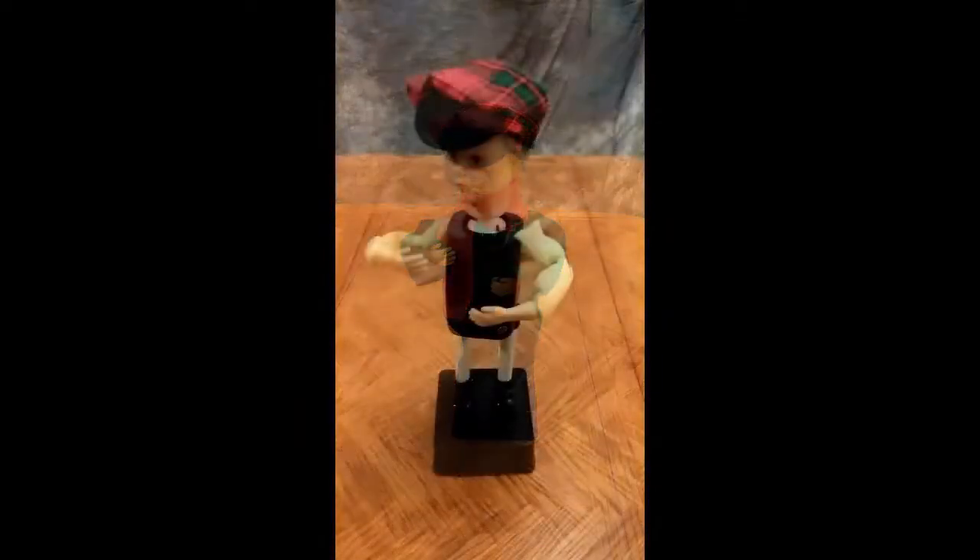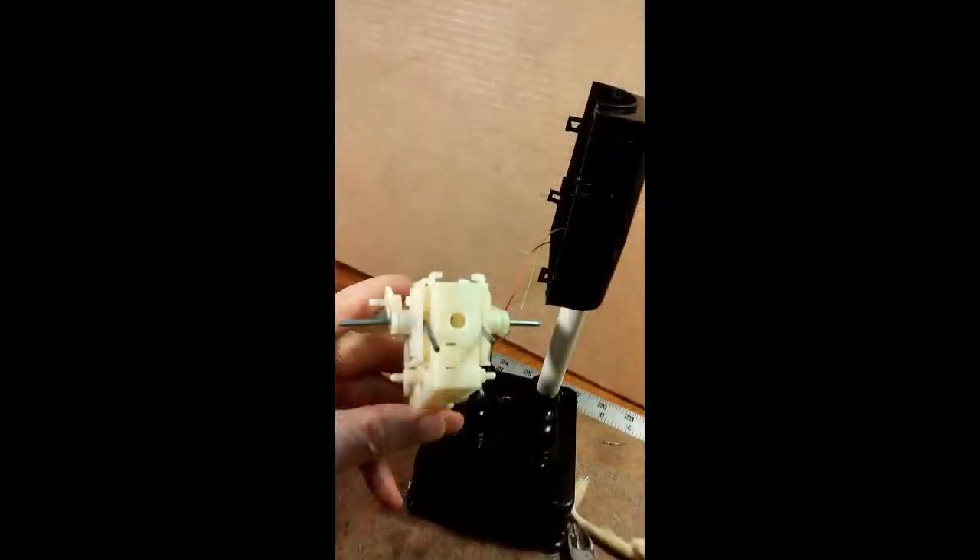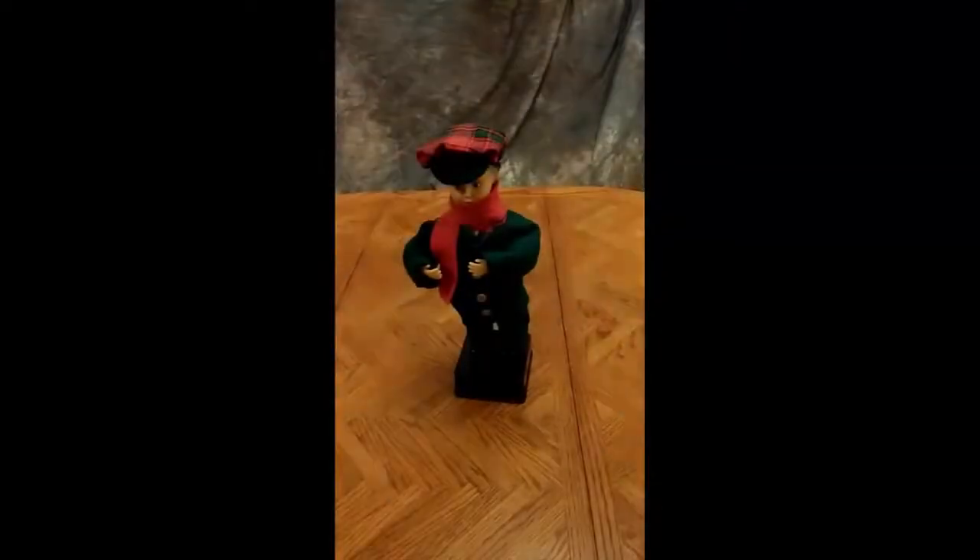Here are some snapshots of the progression you will see in this video. Here we go.